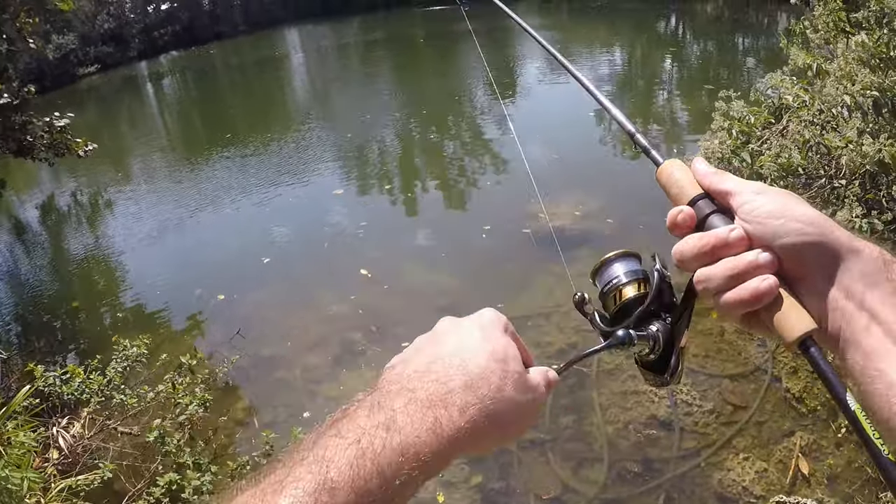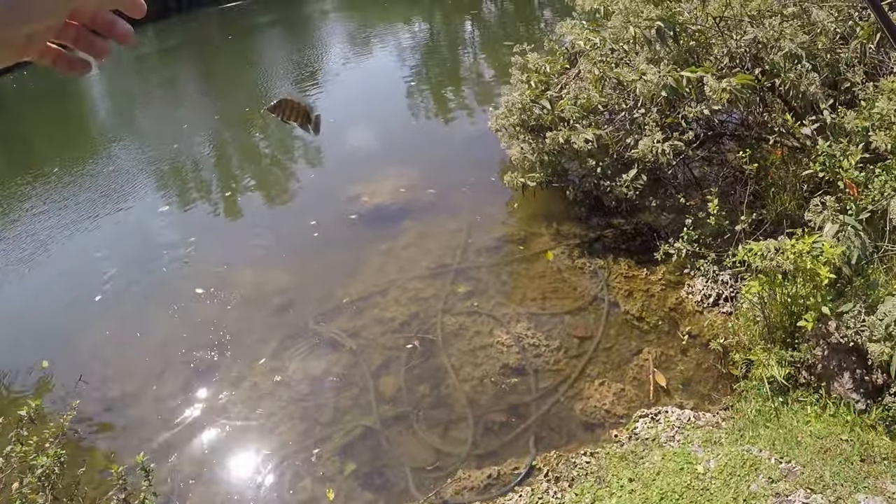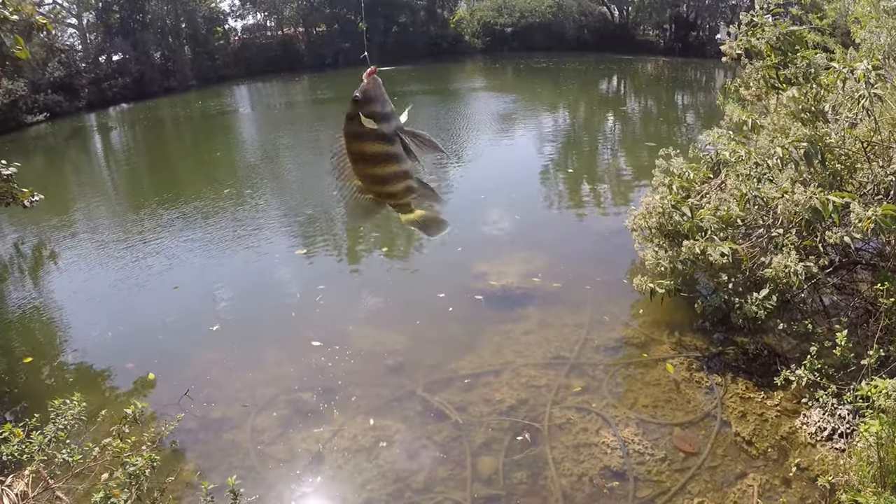Fish on — another one of these guys, a little bit on the smaller side than the last one. Looks like another zebra tilapia. I guess this pond really does have a nice population of these guys.